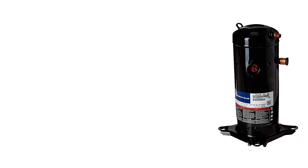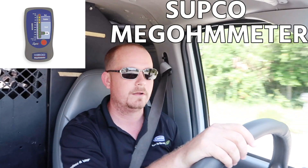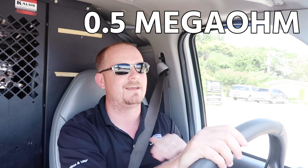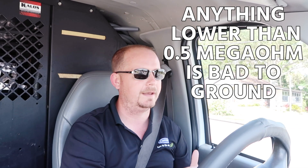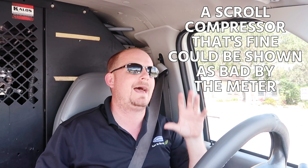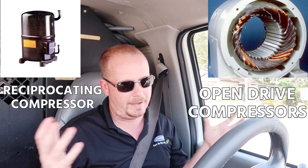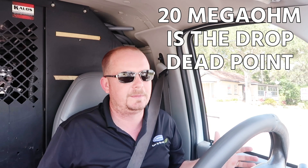A lot of scroll compressors get misdiagnosed as bad using that SUPCO megaohm meter. Even Copeland says that 0.5 megaohms — anything lower than that — they'll say it's bad to ground. But that SUPCO meter starts showing 'failed' at 20 megaohms. So you could have a good scroll compressor that's perfectly fine, and that meter is showing it as bad. Now for reciprocating compressors and open motors, 20 megaohms is kind of the drop-dead point — and generally speaking, 20 megaohms is pretty low to ground.